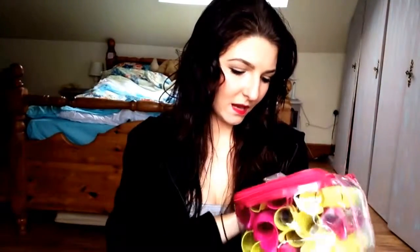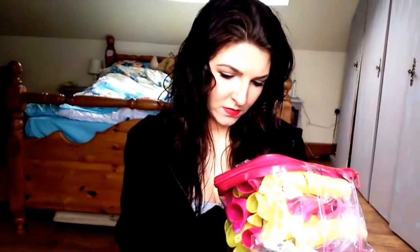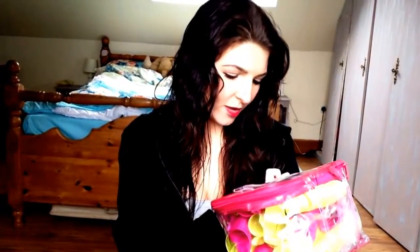I've got the Curl Formers here — these are the yellow and dark pink ones. There are 24 long extra wide Curl Formers and two hooks, for long hair up to 16 inches or 40 centimeters.